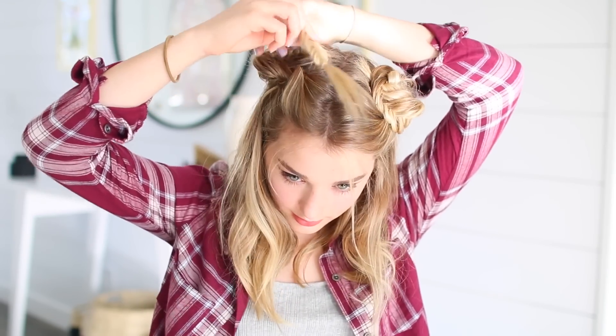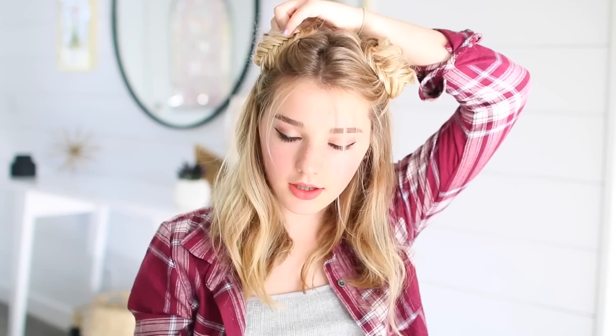Then I took my braid and wrapped it into a bun shape and pinned it into place with some bobby pins. I also like to pull out my little front baby pieces just to make it more messy and cute. Then I just sprayed it with hairspray and you are finished.